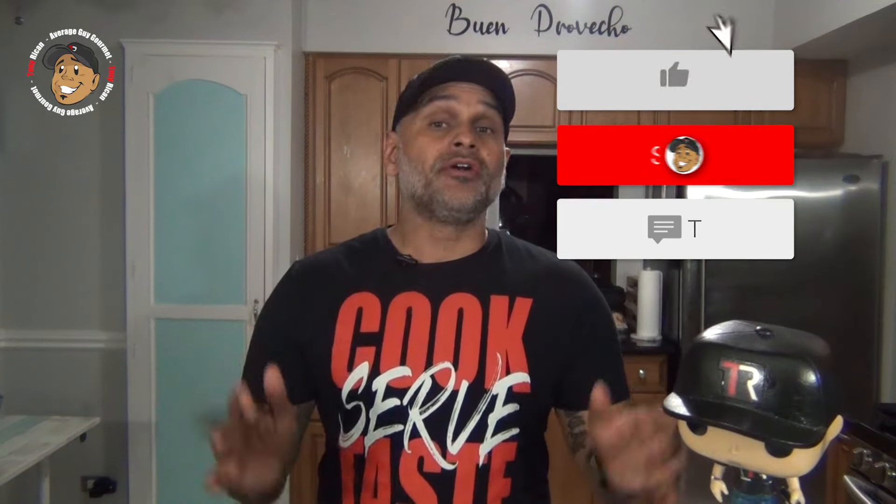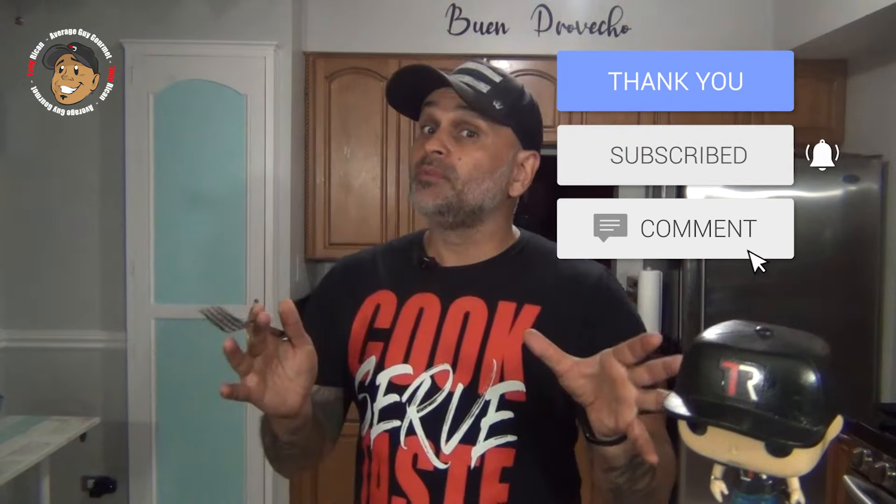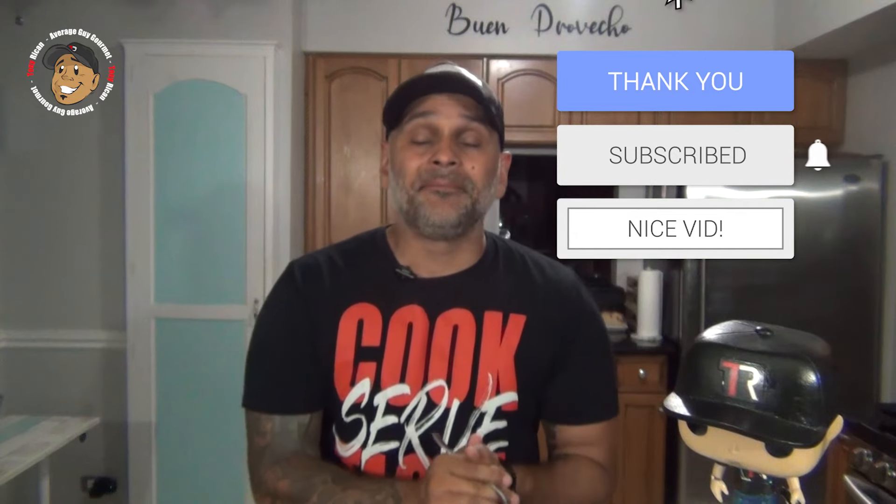So go ahead and like, share, comment on the video down below. If you need complete step-by-step instructions, check out AverageGuyGourmet.com and my Patreon. Consider subscribing to keep this content rolling out. Subscribe to my YouTube channel, give this a try, and we'll see you guys next time.